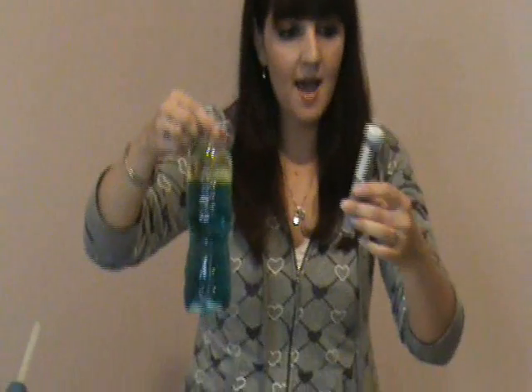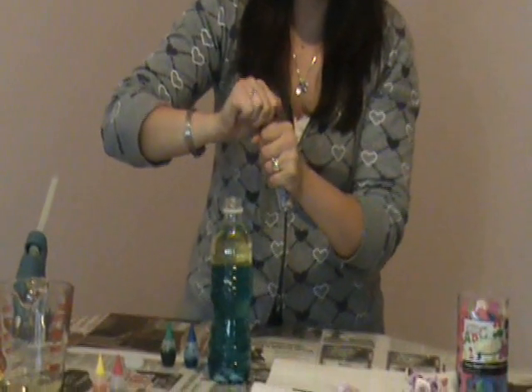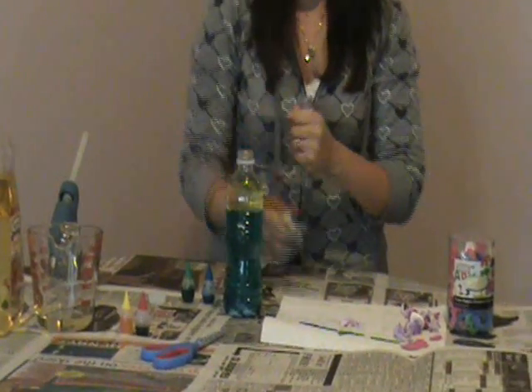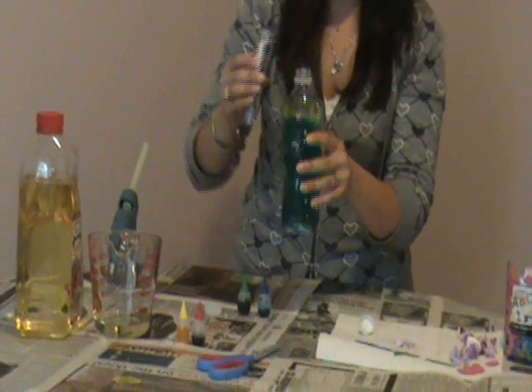Now I have a container here with little beads in it. I'm going to open up the beads and dump a whole bunch in. That will just add something extra.